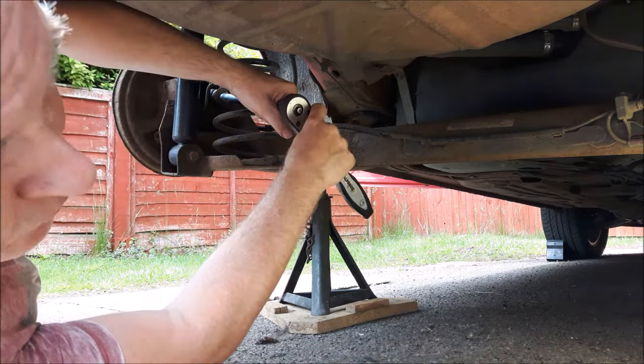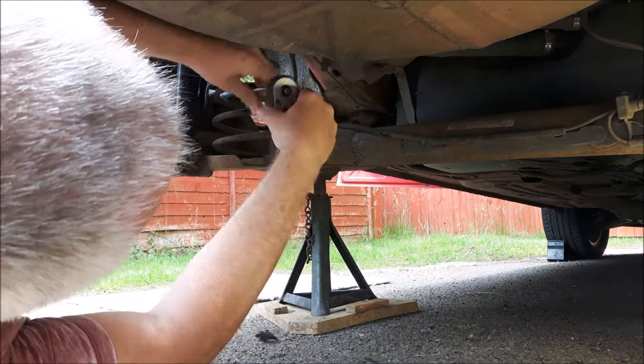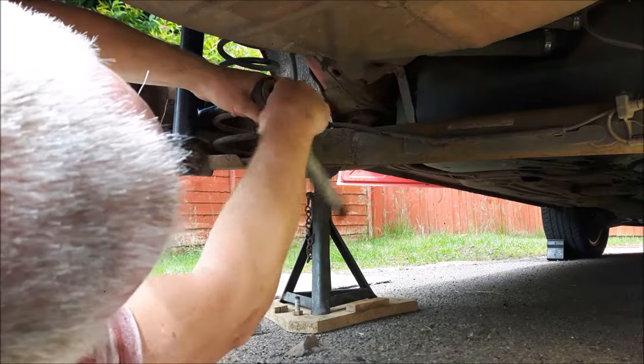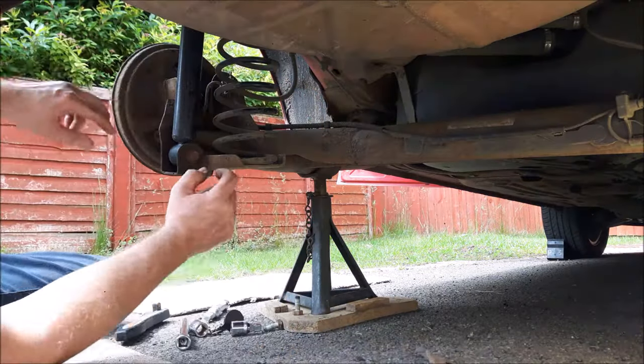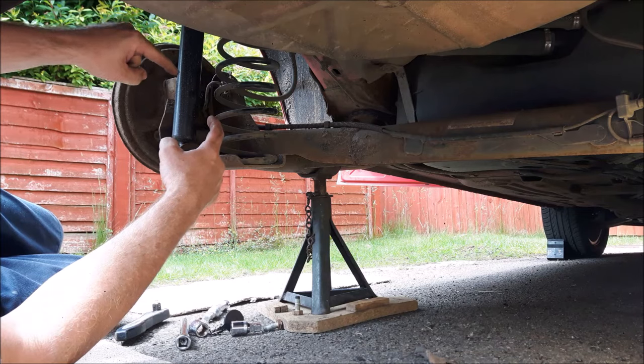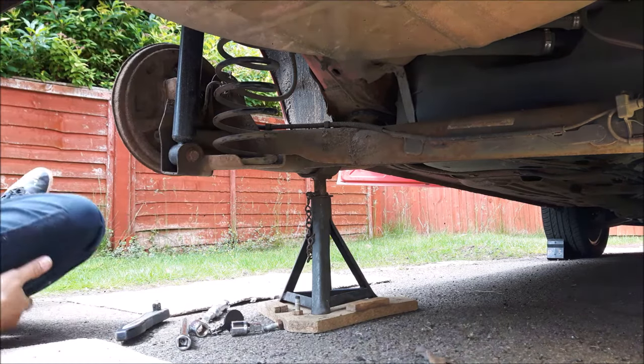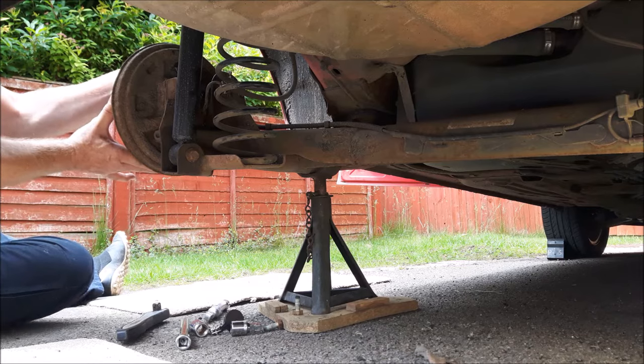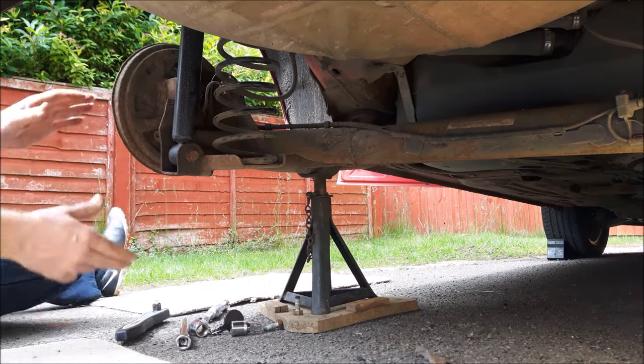I would suggest doing the top right bolt first. You'll need a 17 millimeter socket for those. I suggest you leave two bolts diagonally in their threads and come round the front to make sure that the hub is actually loose.